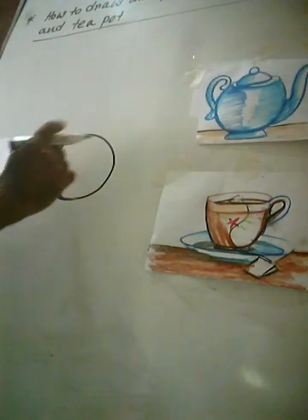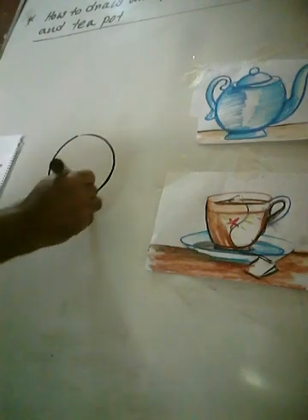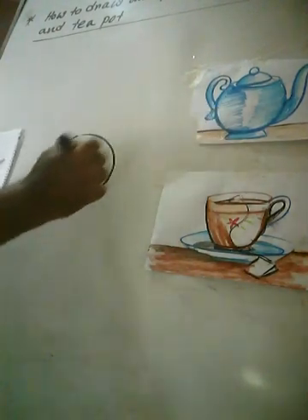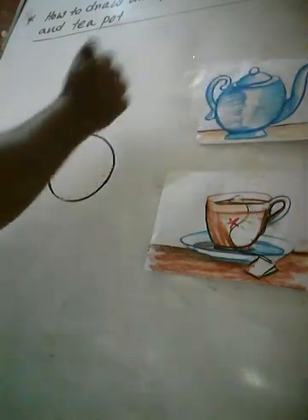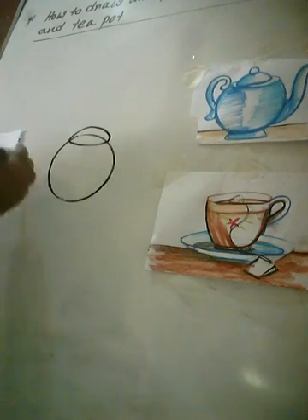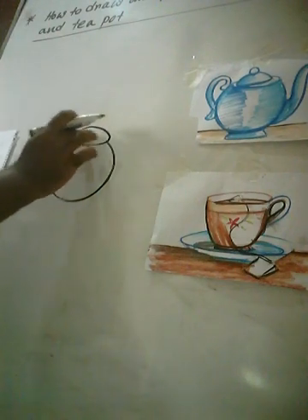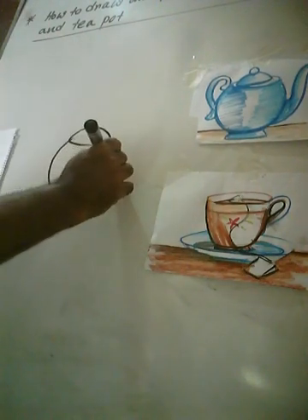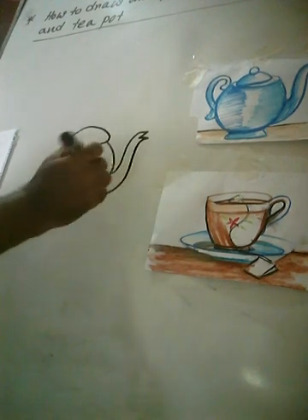First I will show this circle, I will draw the circle, and then draw the tripod, upper side. Then inside the line, I will erase this.